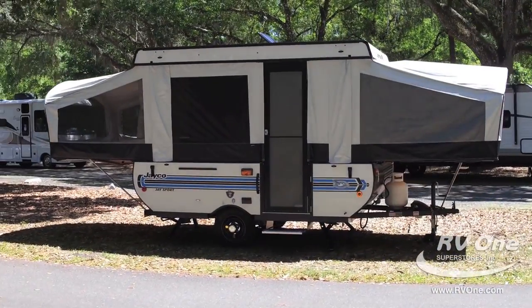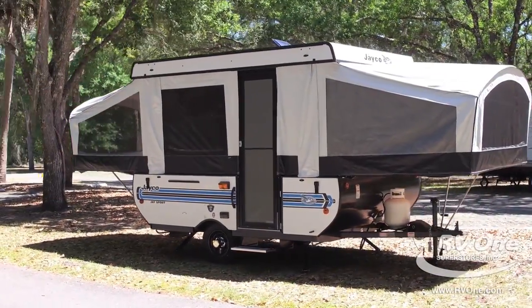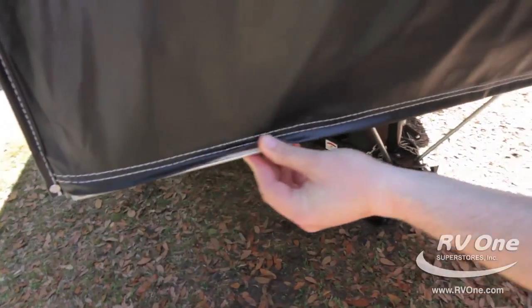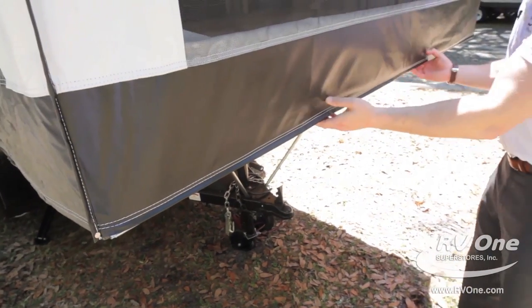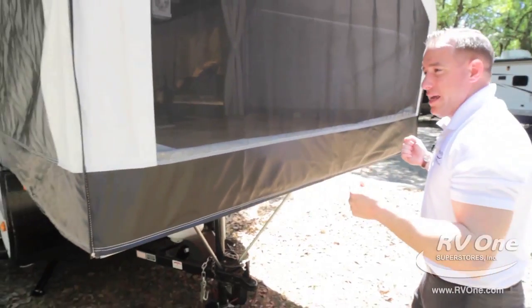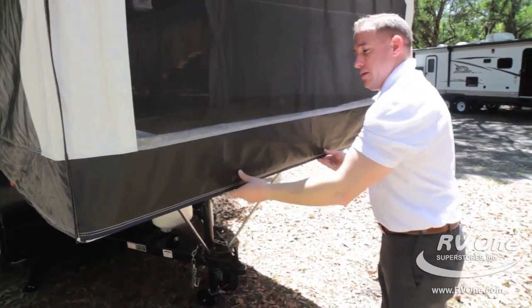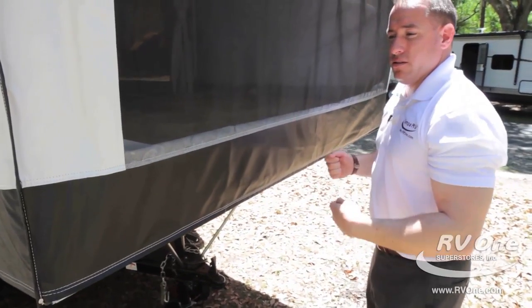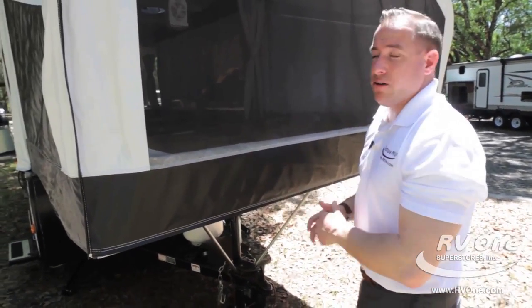To expand on the tent section — Jayco actually screws their tent material to each bunk end underneath the threading. When you pull the bunk end out during setup, you don't have to jump in to pull the tent section out because it's already screwed in and comes with it. That makes setup and tear-down ten times easier, and it's a Jayco exclusive.